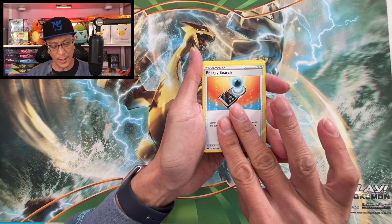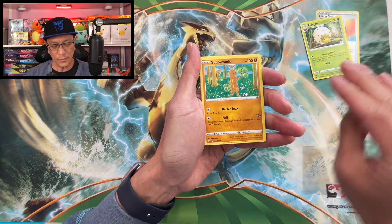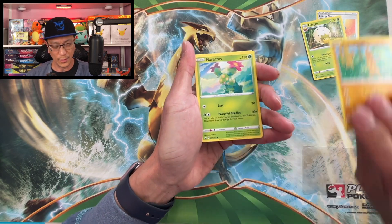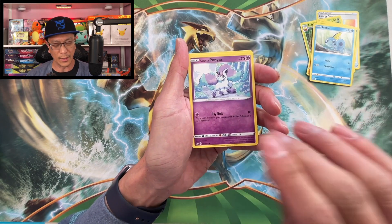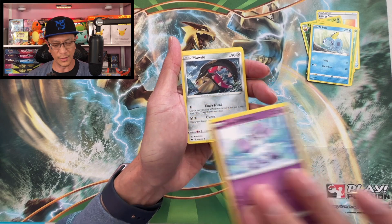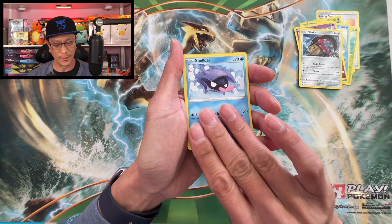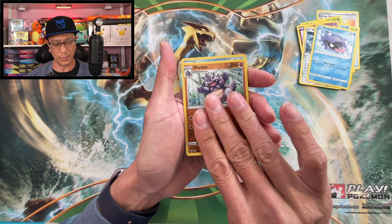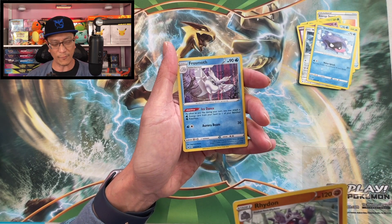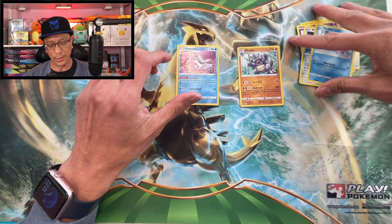Starting off with Sword and Shield. We got darkness energy, energy search, Elder Gauze, Sudowoodo, Maractus, Galarian Ponyta — that's a nice card — Mawile, Shelter. And that is a reverse holographic! Nice, we got a Frosmoth holographic rare. That's a beautiful hit. First hit from that pack.